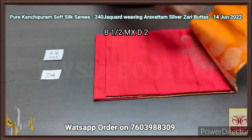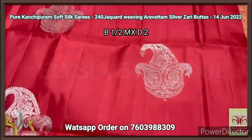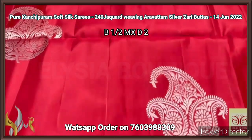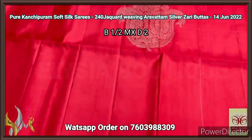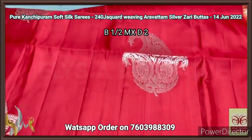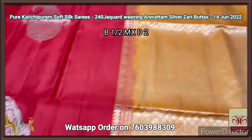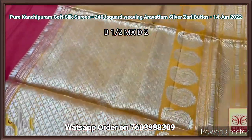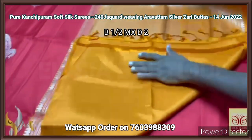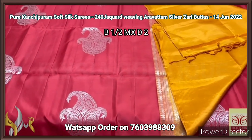Pure Kanjiburam soft silk saree, double warp, 240 jacquard weaving, very beautiful silver zari butas in Aravatam design, elegant red color — chilli red, hot attractive red color — with beautiful triple mango design butas. Very big size, excellently weaved butas — inside a big mango we have two mangoes — very pretty work in 240 jacquard finely weaved clear butas. We have a contrast blouse piece and Pallu — the Pallu is a very different color, a rust and mango yellow mix color — with fully Aravatam design weaving in the Pallu also, grand one with plain blouse piece. The combination is very different, the saree work is also premium, completely handcrafted with authentic silk.